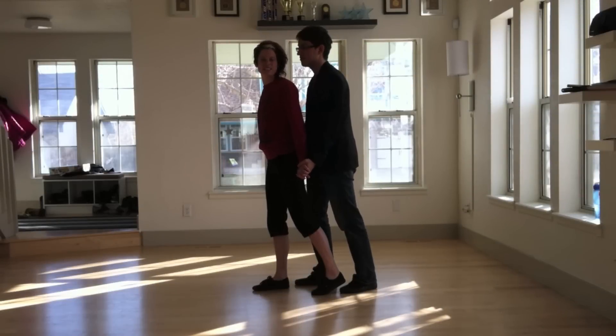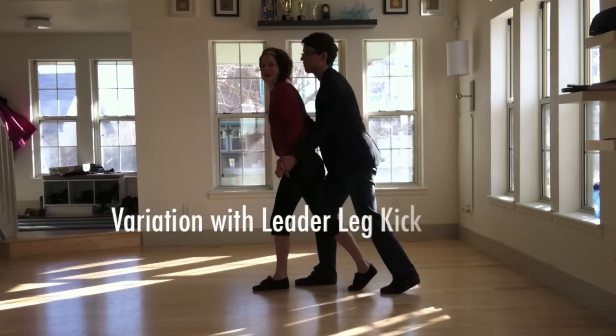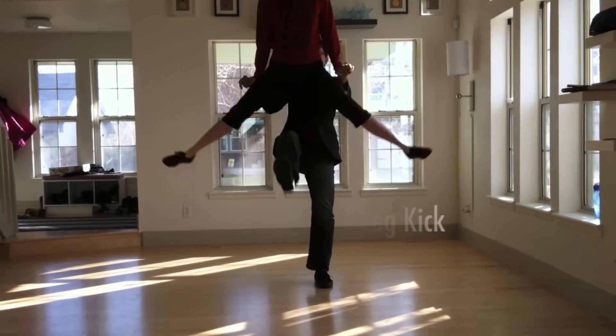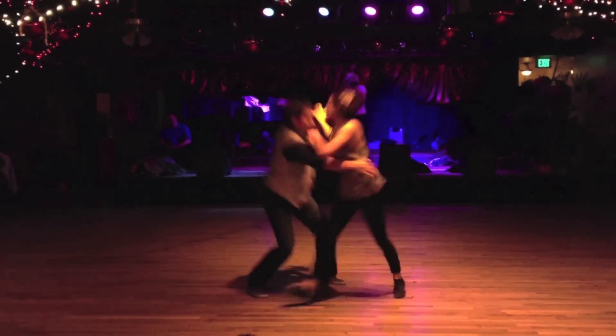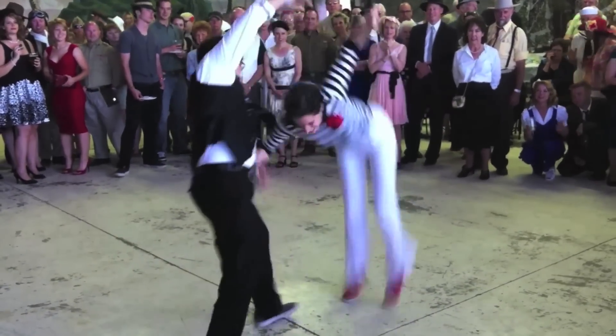Here's a variation where the leader kicks his leg through the middle of the aerial. It's a good one if you want to add a little bit of flair for choreography. Mark's going to kick his right leg through the middle. Rock, step, down, kick, down.